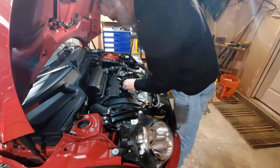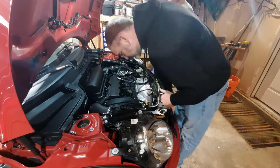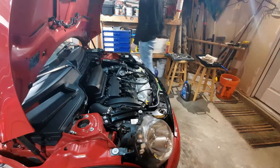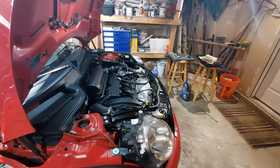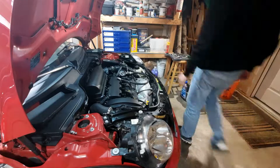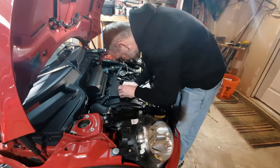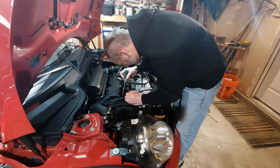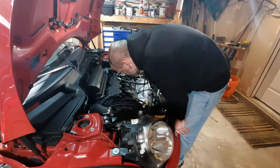Hello, ladies and gentlemen, and welcome back to another episode of this project. Before we start, I want to address that the car's name is Pepita — I have officially decided that on my own. But I would still like to hear your name or nickname suggestions for the car, because I got a lot of comments on the last episode. Thank you to all the people who did comment.